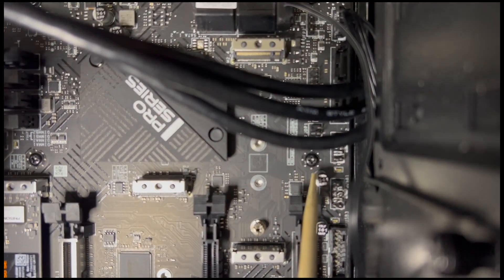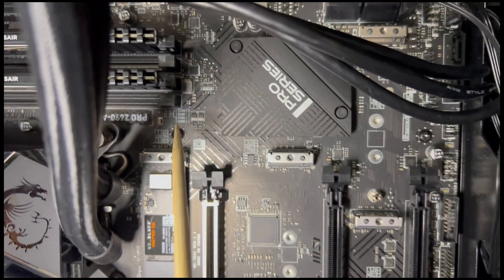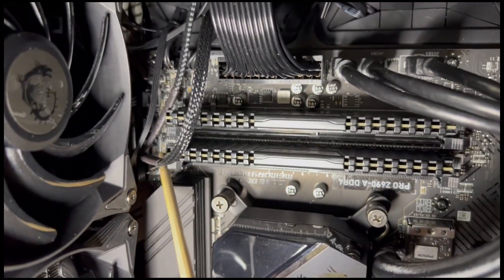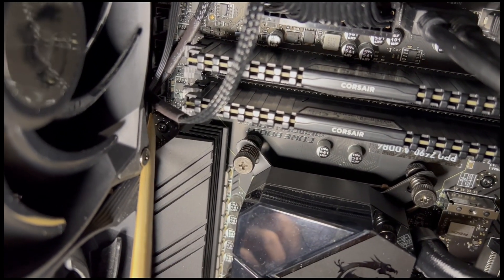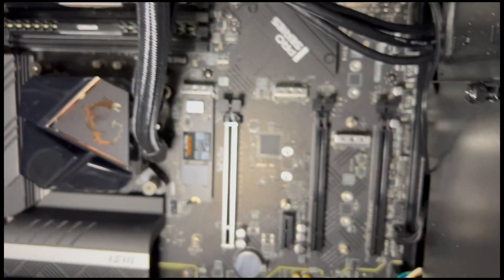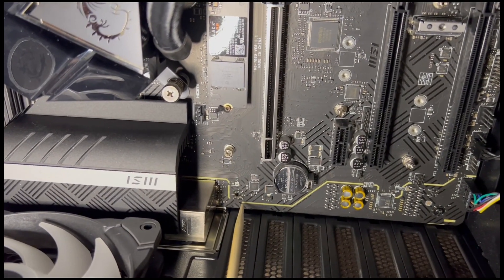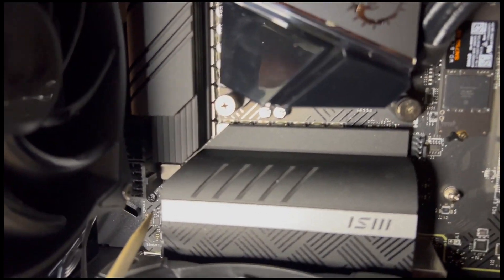The fifth screw is in the middle of the board, right next to the RAM slots. The sixth is right above the RAM sticks. The seventh screw is at the very bottom left hand corner of the board. The eighth screw, which we didn't install, is next to the CMOS battery. The ninth screw is tough to see, but it's in the very top left hand corner of this motherboard.